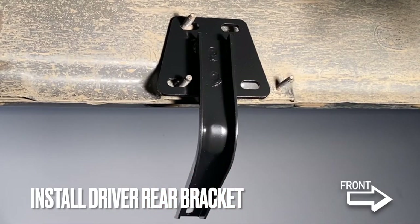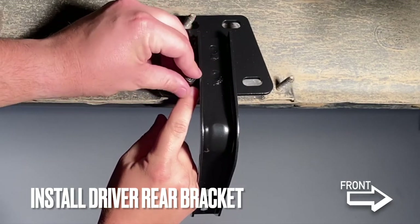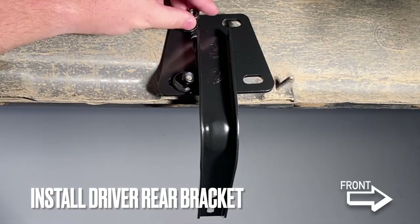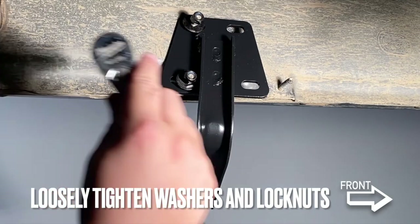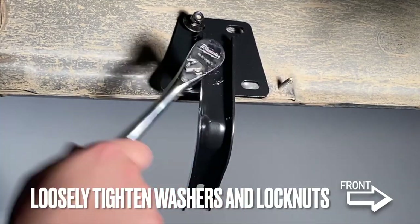First we're going to start by installing the rear driver side bracket onto the truck body, using the washers and lock nuts provided. With the washers and lock nuts started onto the studs, we can easily position the bracket into place.